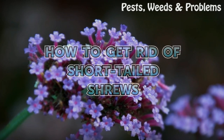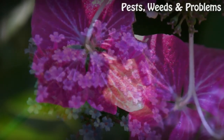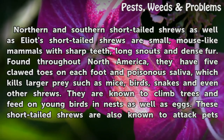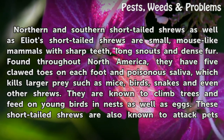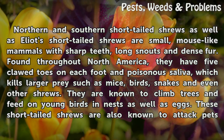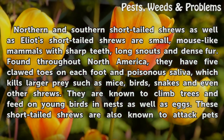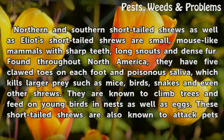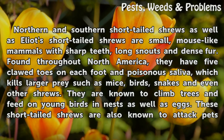How to get rid of short-tailed shrews. Northern and southern short-tailed shrews, as well as Elliott's short-tailed shrews, are small, mouse-like mammals with sharp teeth, long snouts, and dense fur. Found throughout North America, they have five clawed toes on each foot and poisonous saliva, which kills larger prey such as mice, birds, snakes, and even other shrews.